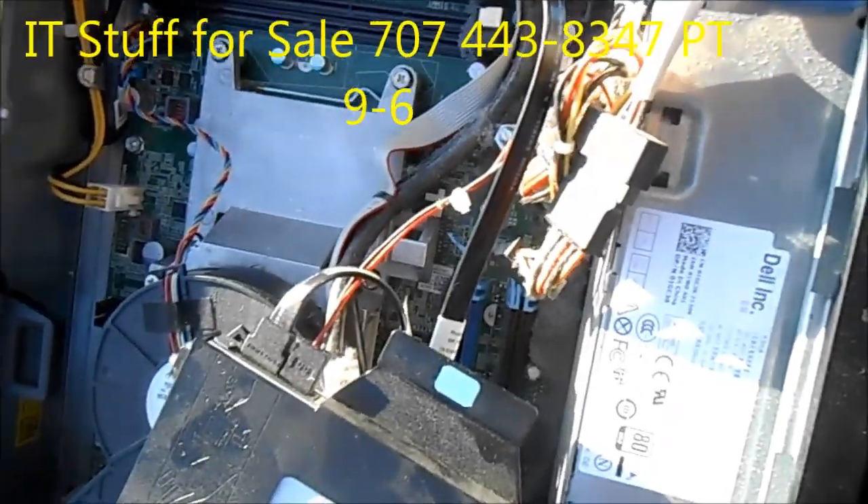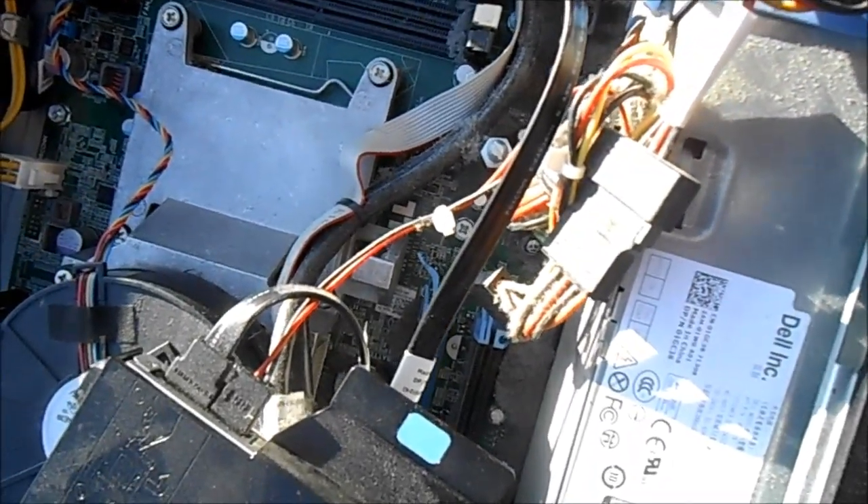I'll be cleaning computers, and if you need yours cleaned you can contact me. Or if you need some computer supplies, let me know — I've got plenty.